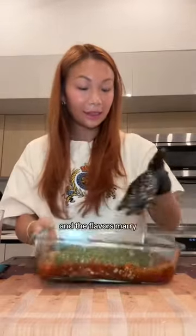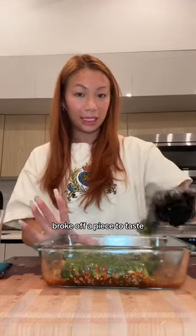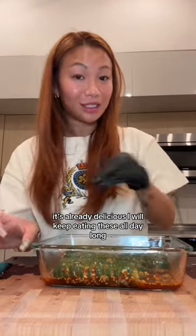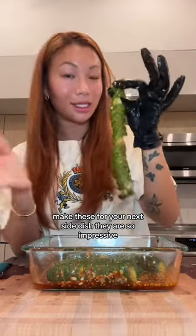Gently mix. As this sits and the flavors marry, it's going to be better, so try to leave it alone. I just broke off a piece to taste — like I said, all that sauce and seasoning will get trapped in between. Already delicious — I will keep eating these all day long. Make these for your next side dish; they are so impressive, so easy, so delicious.